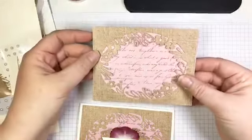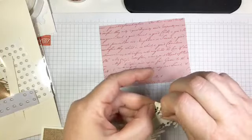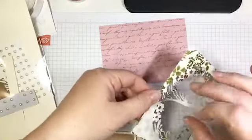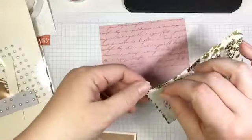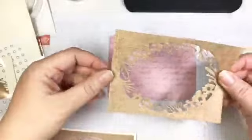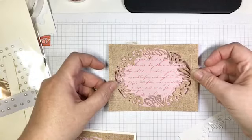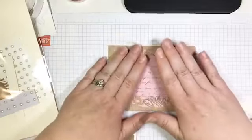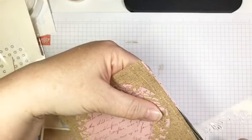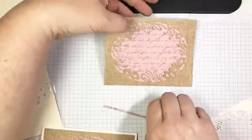If you still have multi-purpose adhesive sheets, they make gluing this oval down really easy. If not, you can use fine tip glue or Tombow. I added a little bit of multi-purpose adhesive sheet in the interest of time, and now I'm going to try to glue this straight and centered. I'll trim off any excess bit that's peeking out. My background piece — the scripty DSP piece — was also 4 by 5 and a quarter, cut so they just line up nicely.